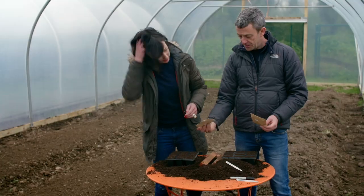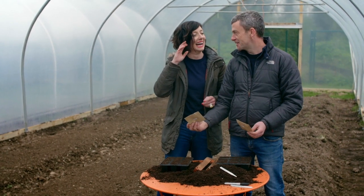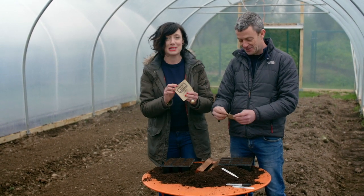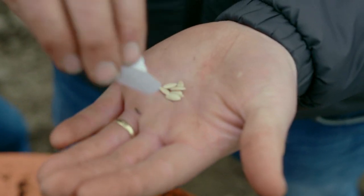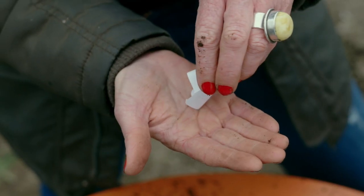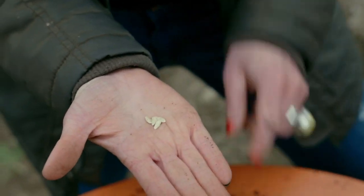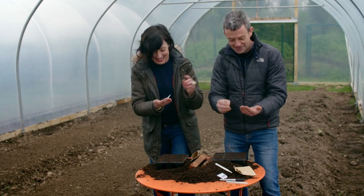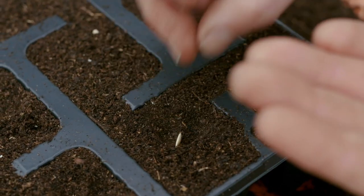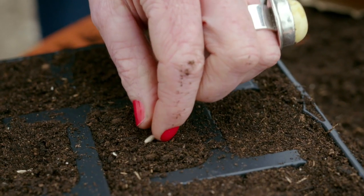So are you ready? I think you should do the Pissandra — sounds like Cassandra, my best mate from Bristol Uni. And I'll do the Burpless. Not too small a seed, nice and easy to work with. Do we plant them on their sides? You do. Yes! Literally stick them down about a centimeter deep.